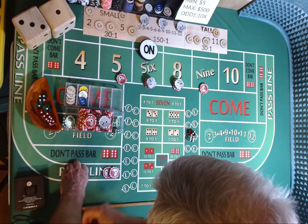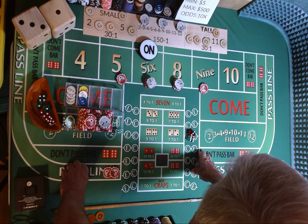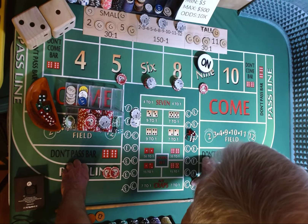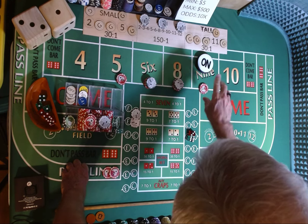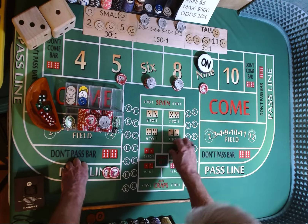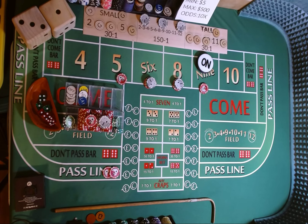I'm sure I made a mistake there, folks. Please forgive me — we'll just go with it this way. 9 is our point, so we don't win anything and we do lose our C&E.